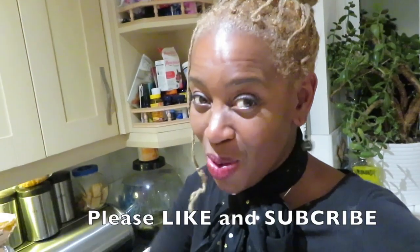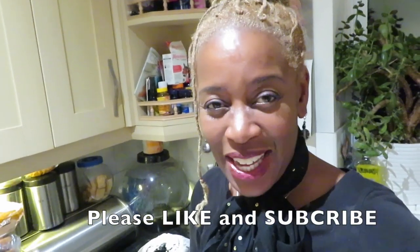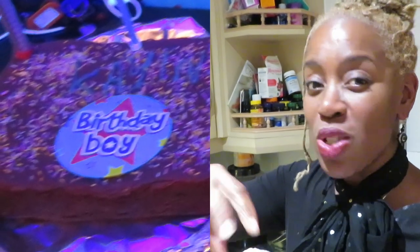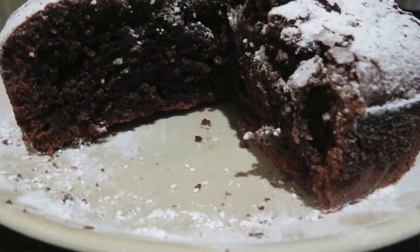If you like my recipe, guys, please like and subscribe! What I did yesterday was melt some dark chocolate, put it on top, and add sprinkles — that was the birthday cake. But this version is without the icing. I'm a purist — I actually just like the cake more than all the icing, and so does Cayden. Bye!